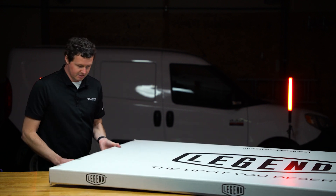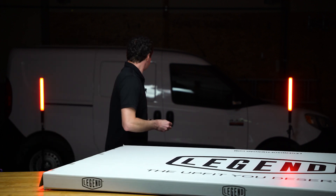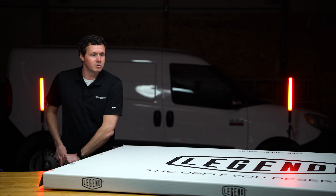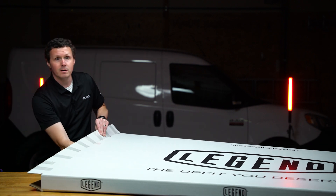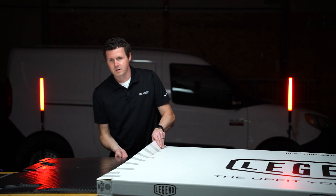You'll notice right off the bat just how big this box is. It's a big box because you're essentially shipping a piece of plastic lining that covers the size of a vehicle. They're huge liners, so they have to ship in these big boxes on a pallet, LTL freight, which usually costs a little bit more to ship.